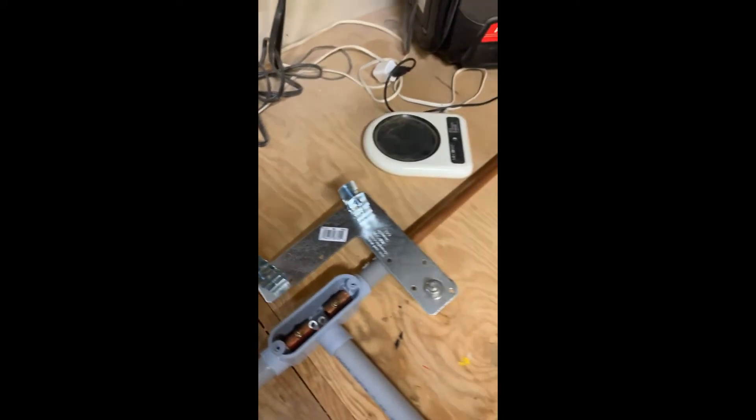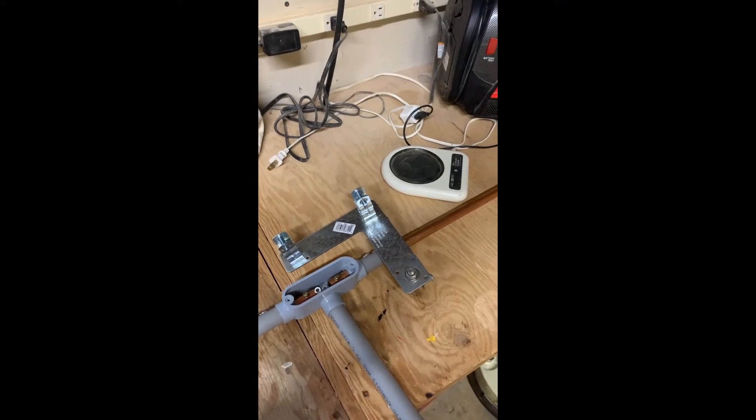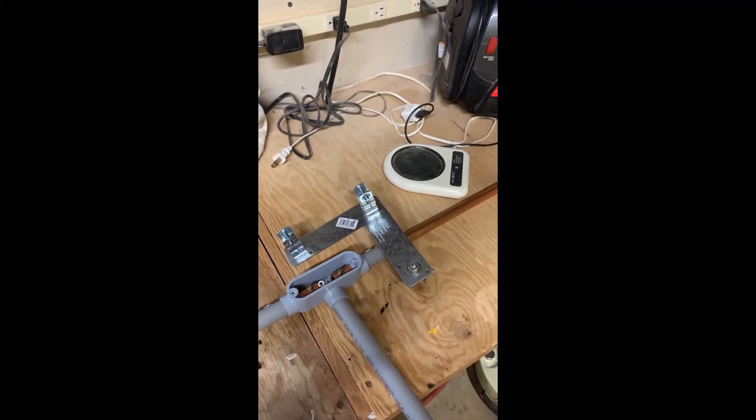This is made out of a Simpson Strong Tie 90 degree angle with four conduit clamps on here. Everything here is galvanized so it should withstand the weather. Hopefully we'll get it all put up, get it going and see how it works.